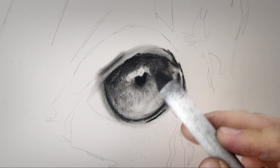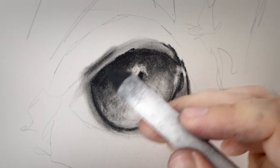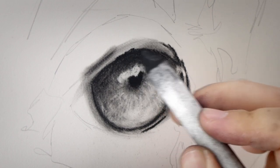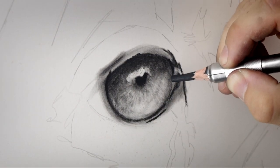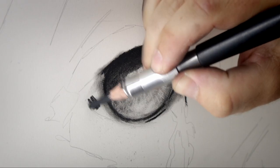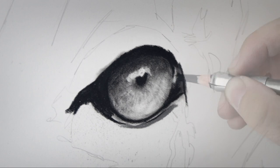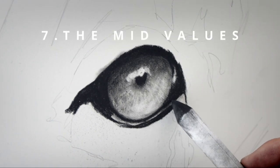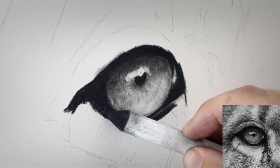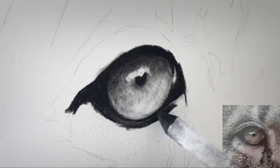The reason for this is because the blending stump is a little bit more refined and I can be more controlled with my approach, rather than using the tissue paper which is really good for blending large areas. I then go on to fill in the rest of the darks around the eye using that charcoal pencil, making sure to leave some gaps where highlights or skin might be showing through. I then fill those in using the blending stump, smudging some of that charcoal across the surface to grey up the paper and make it a different value to the other highlights on the eye.